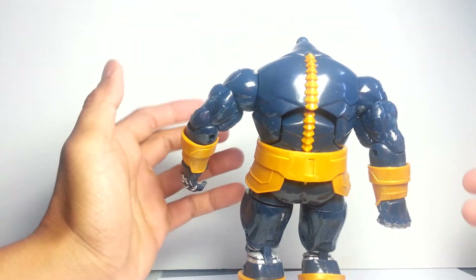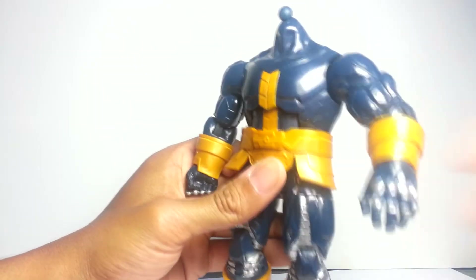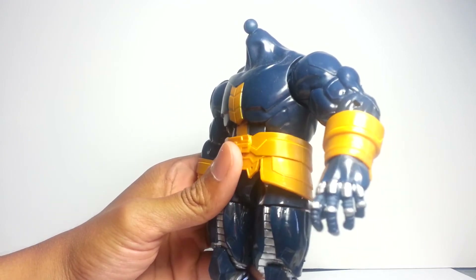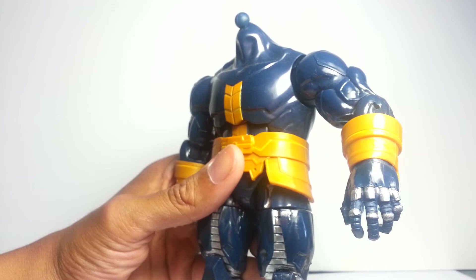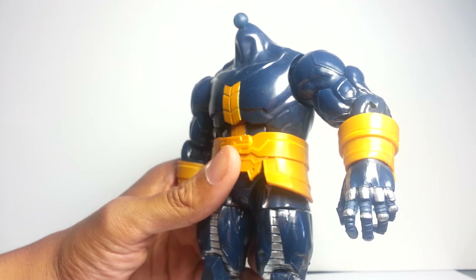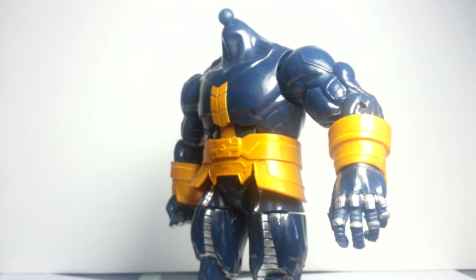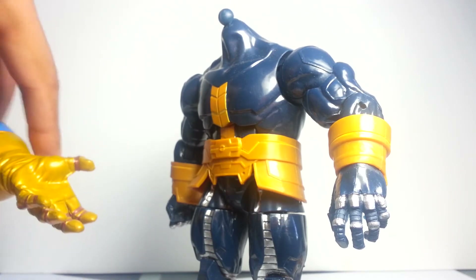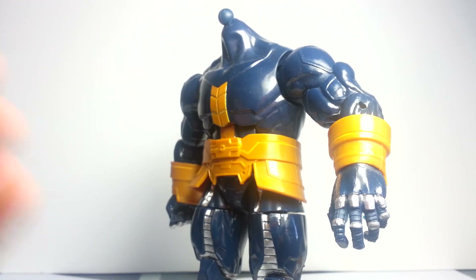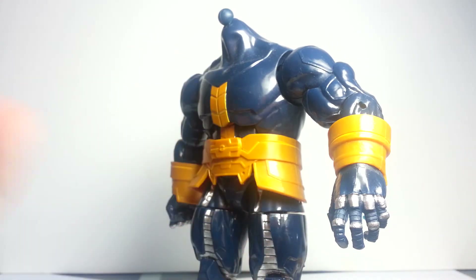I would have been happy if they just hadn't included this spinal cord and instead paint-shaded the back so it looked like he had some definition in his costume. With regards to the hands, I'm surprised they didn't give him the Infinity Gauntlet — unless this is how the gauntlet is going to look in the movies, which I don't think it is, because they've already shown it in a post-credits scene for one of the Thor movies. The Infinity Gauntlet is supposed to be gold with spaces for the actual gems.